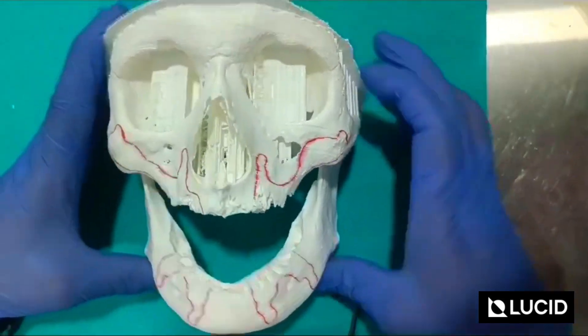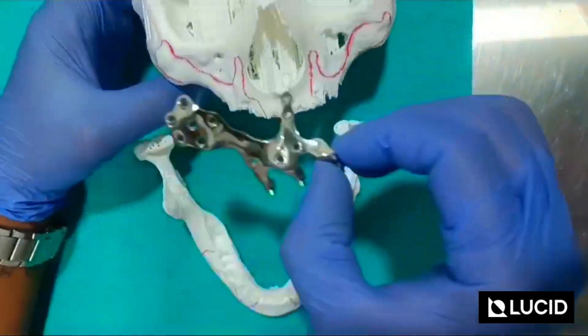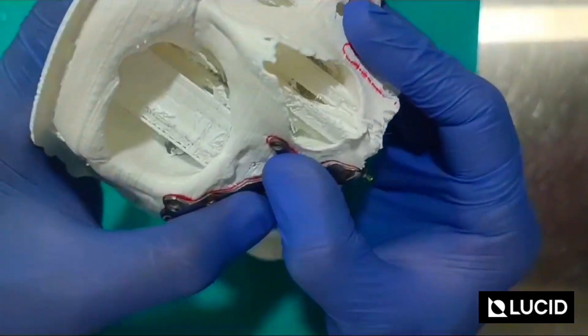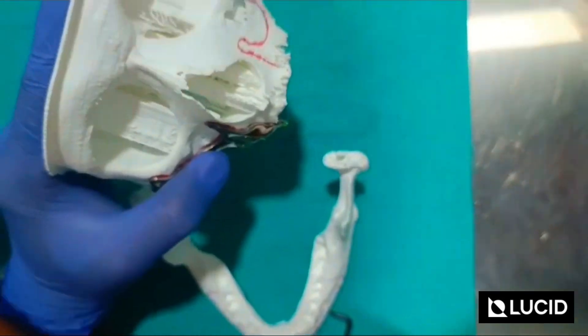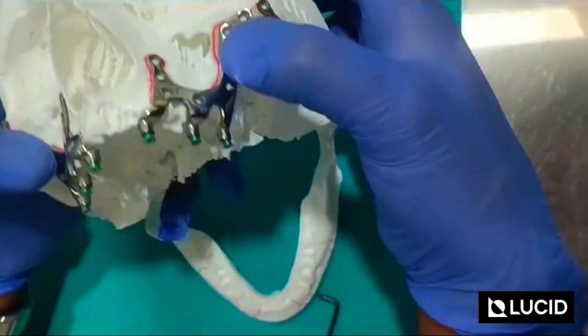As far as the maxilla implant is concerned, this is the right side maxilla implant. In this location only, I am going to place it like this — and you can see how it gets placed. The second implant: again, you have to place it in this location.